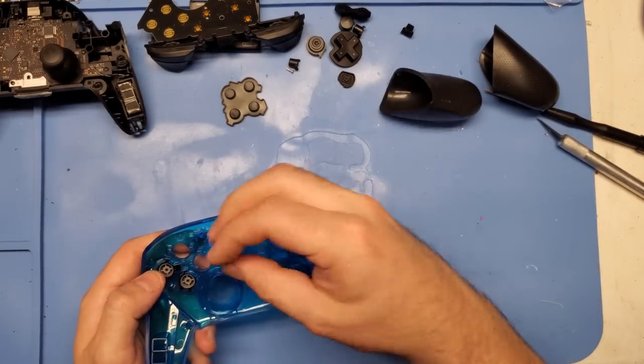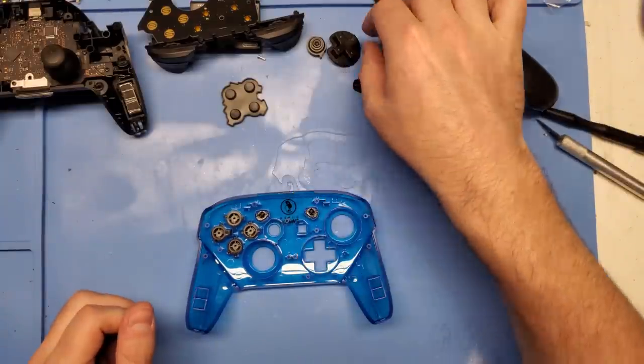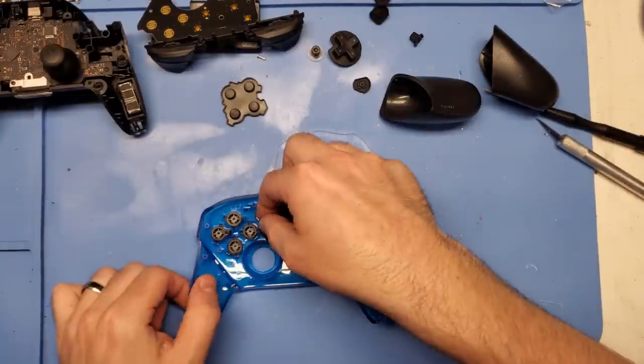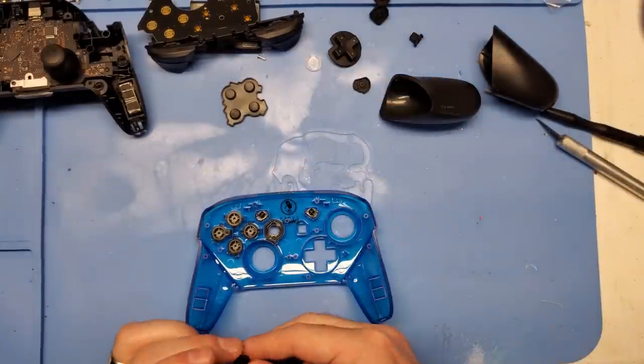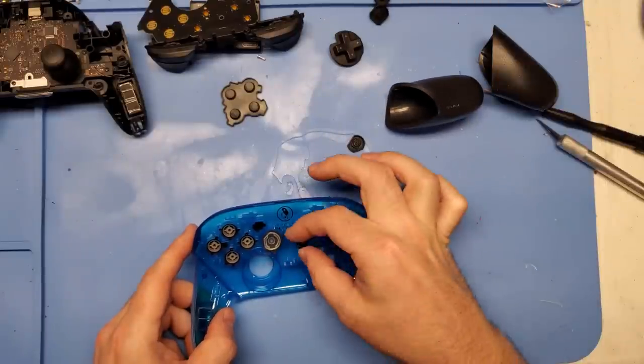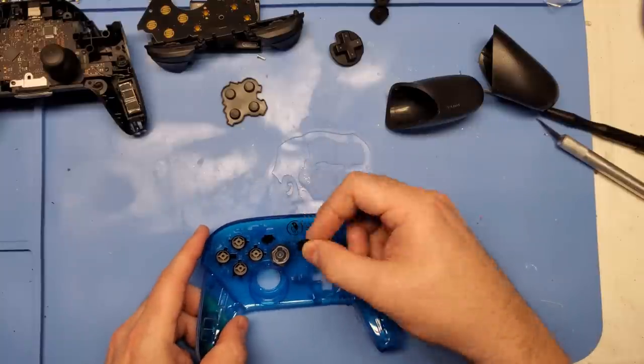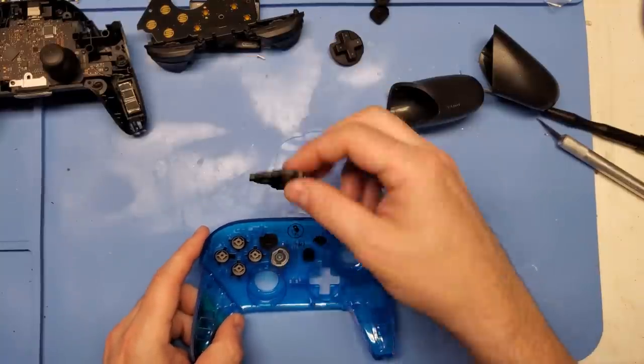For the buttons, I decided to keep the original black OEM buttons. Initially I was thinking we should cast new ones, and I actually ended up casting new ones, but the reality was I just liked the look of this ice blue and black so much that I decided to keep the OEM buttons. Like I said, casted new ones, just didn't do it for me, so I stuck with the originals.